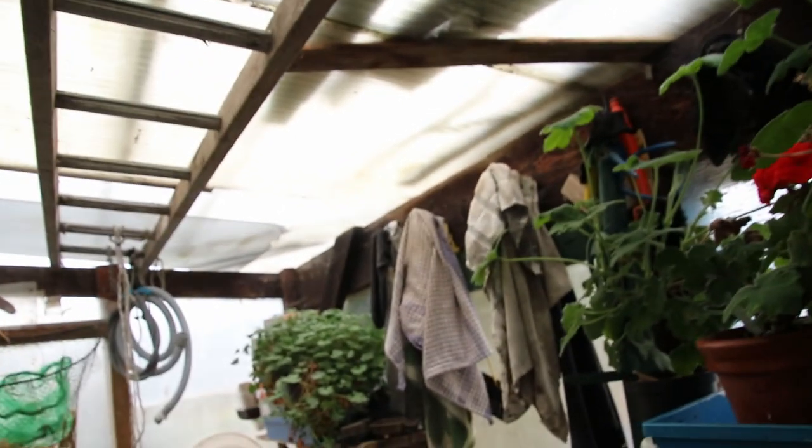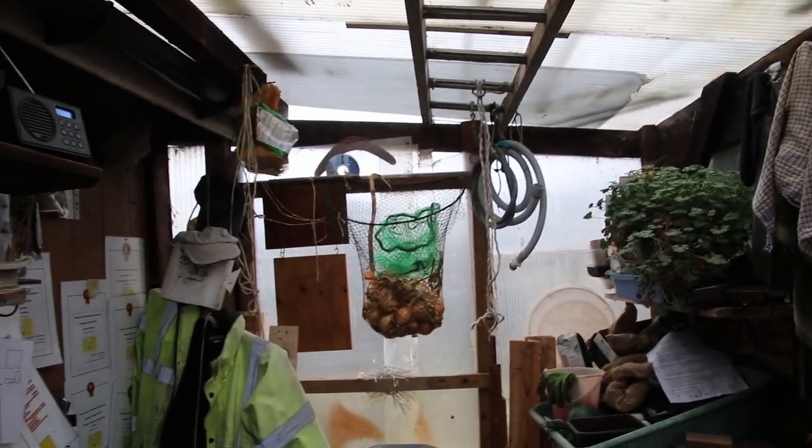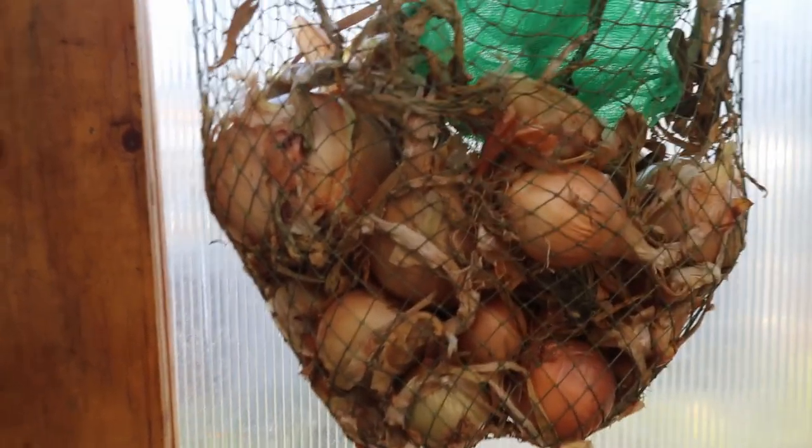Inside I've still got a bit of colour and they're all looking good, all needs potting on. There's my onions in storage and my potatoes as well.